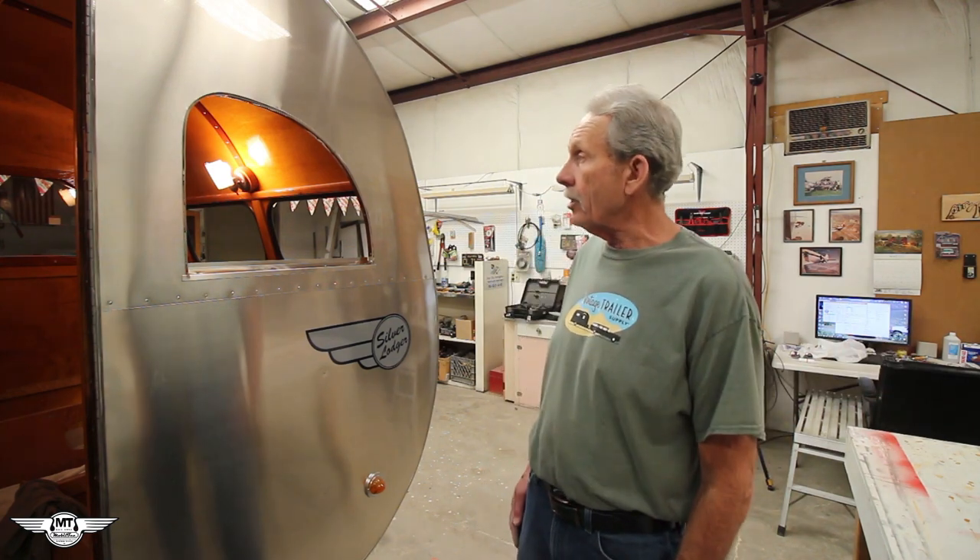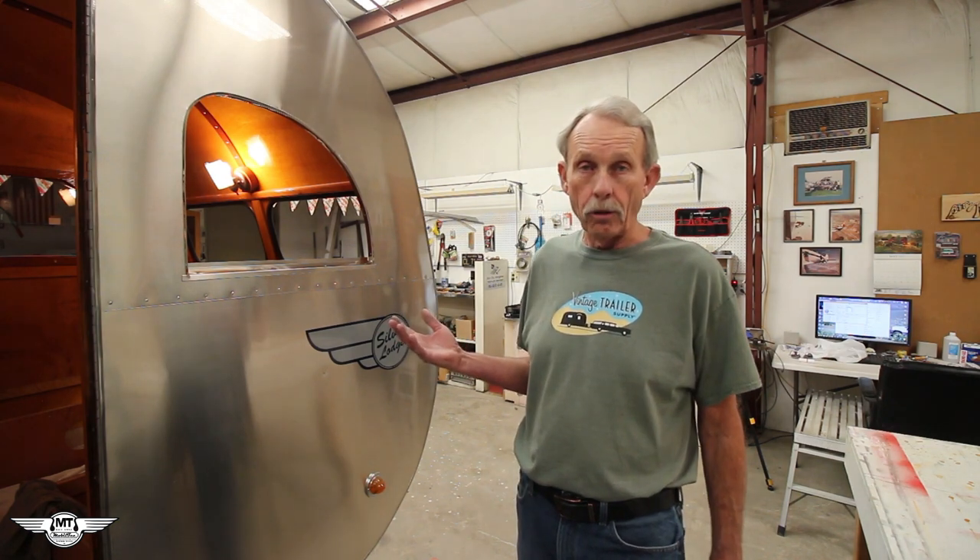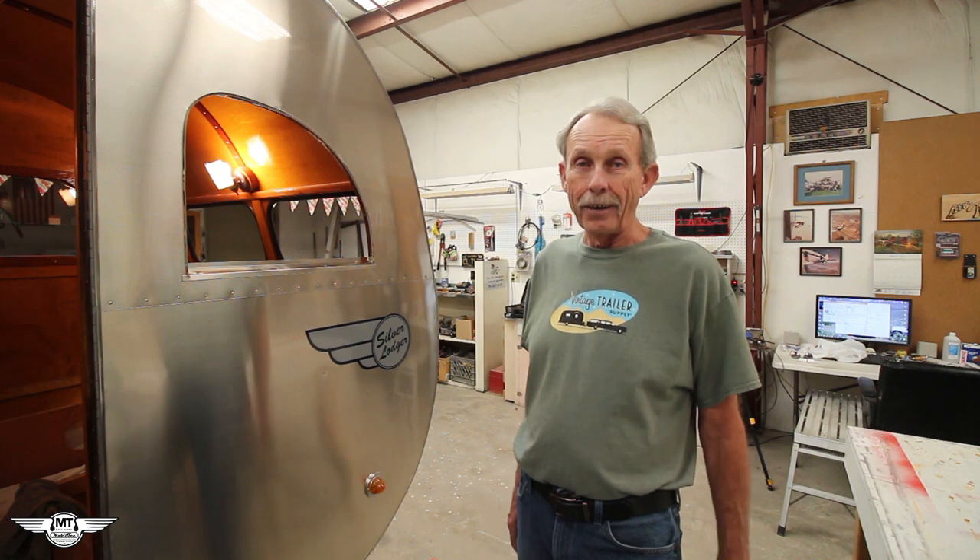I basically wanted to show you how different trailers varied in construction over the years, especially these early ones from the 40s. They were still trying to figure it out, but they did get it together by the mid 50s. Here in the 40s they were trying to build nice trailers that were functional and strong enough to hold up on the highway when being dragged around on those old roads — a lot of them were dirt back then. This trailer is 74 years old and it's still with us, so I think it's going to last another 70 years if it's well taken care of.